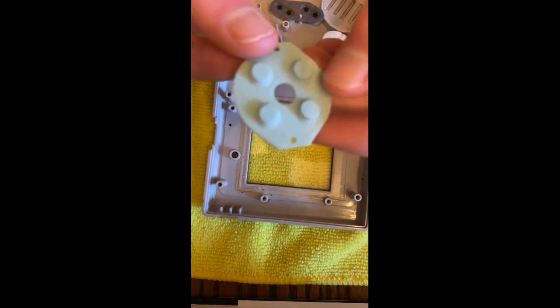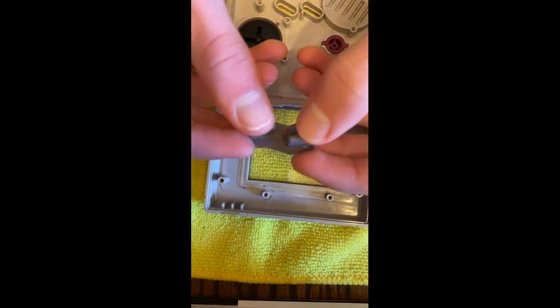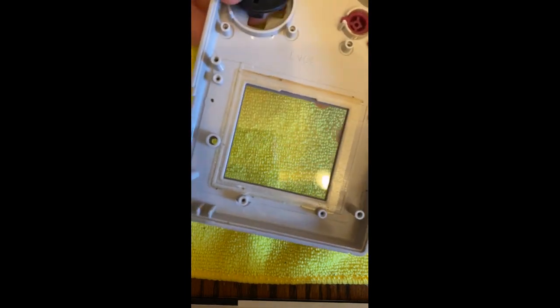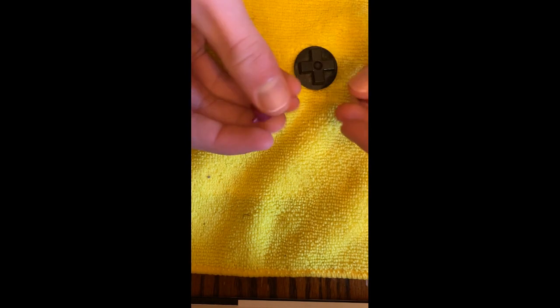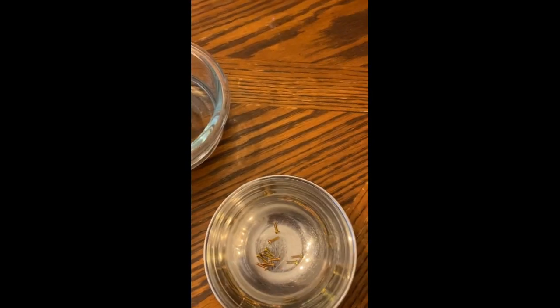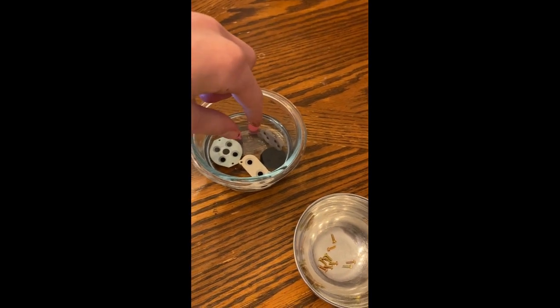Now we can flip this. See — screen, contacts, all that. We can put this to the side. And then here, this is all button contacts. As you can see, they're a bit nasty, especially that one. And these start and select buttons are terrible — they do not like to work. So I'm gonna clean these up. You can just kind of pop these buttons out, so you have a shell, some buttons, and a D-pad. Put the buttons and contacts in a little bowl of isopropyl, evenly spaced out. If you get your fingers in there, wash your hands.